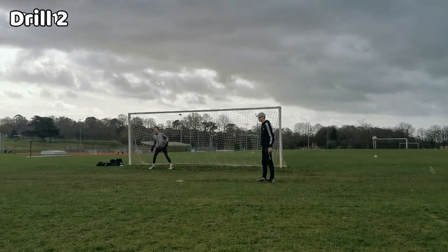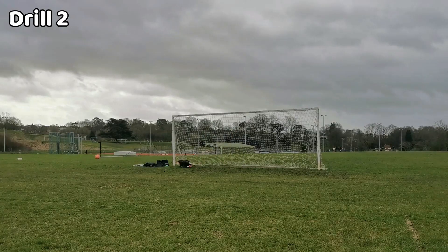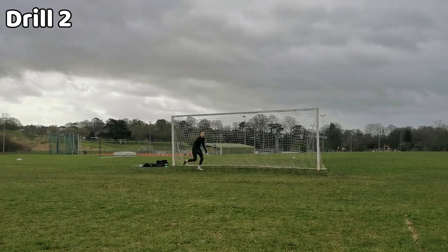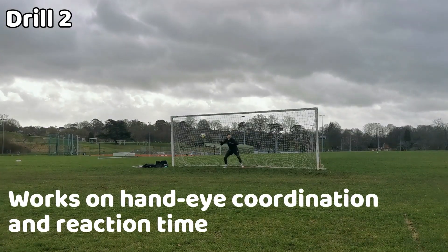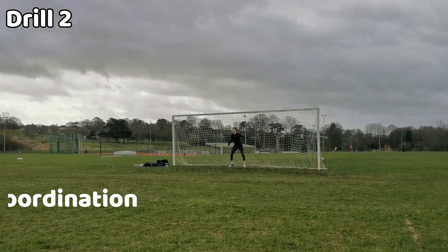For the second drill, you want a friend to half-volley the ball from the penalty spot for you to save — ideally trying to catch it. If you have more people helping out, you can then go to an angle to receive another shot to catch. This drill works on your reaction time and hand-eye coordination when shots come at you powerfully from close range.